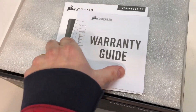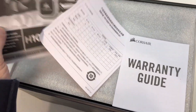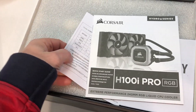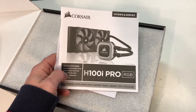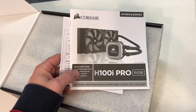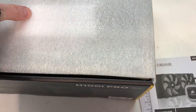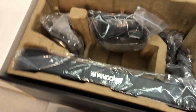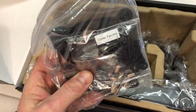Inside the box is the warranty and user guide installation manual. It's always good to go through this even if you're experienced with liquid cooling installations — still not a bad idea to run through it and make sure you're familiar with all the components and installation steps. That's my public service announcement. Looks like a couple of fans, mounting brackets, and hardware.